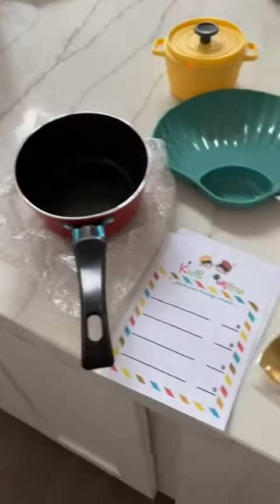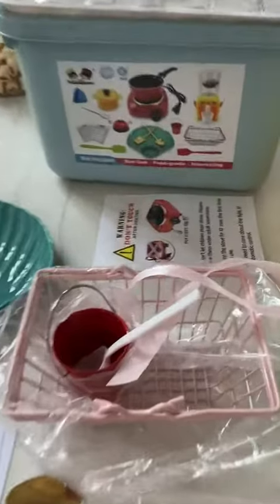Very, very cute — such a great gift. I wish I would have had this when I was a little girl. Love it!